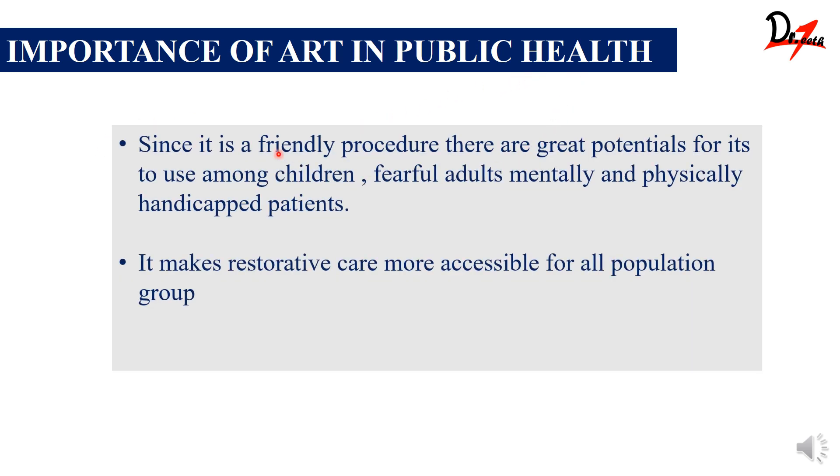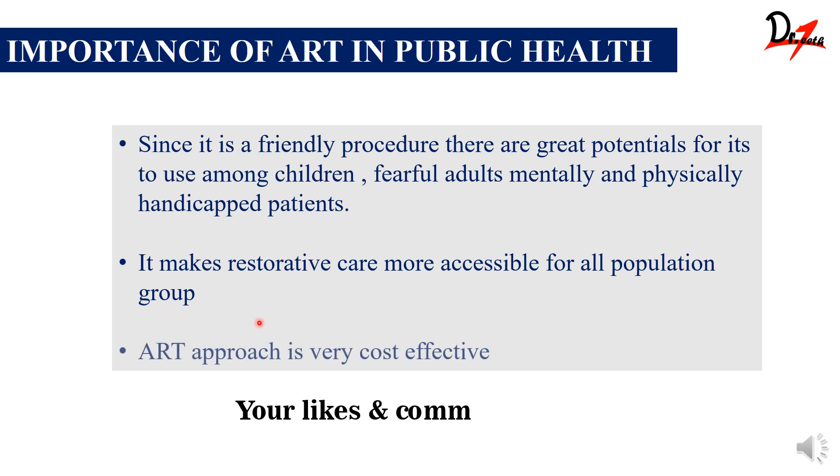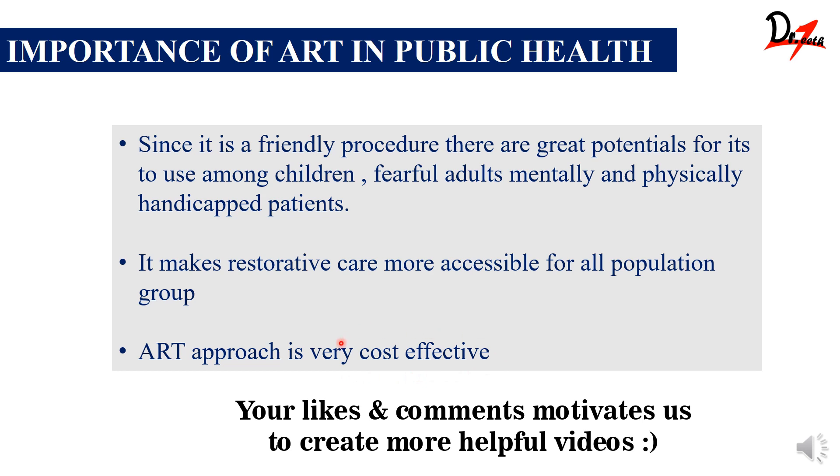Now let's see the importance of ART in public health. Since it is a patient-friendly procedure, there is great potential for its use among children, fearful adults, and mentally and physically handicapped patients. It does not use rotating instruments which produce sound that may frighten children or mentally and physically handicapped patients and cause them mental stress. ART makes restorative care more accessible for all population groups and it is also very cost effective.